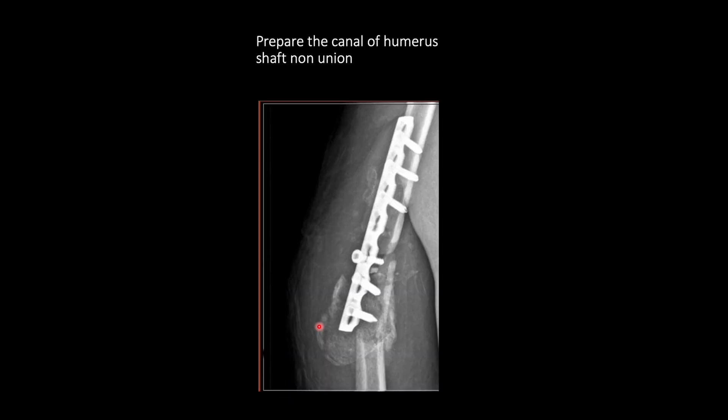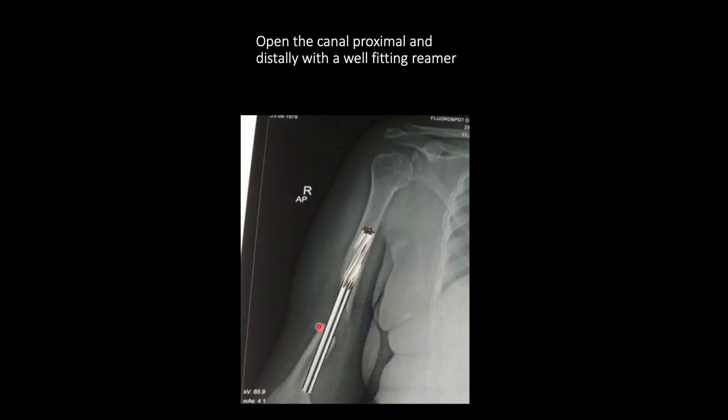For the non-union site, you have to remove the previous implant so that the canals can be exposed. Once that has been done, the canal can be drilled with the best fitting reamer. You can drill to a length that will be equal to the fibular strut, because you will have to slide the fibular strut fully into at least one segment. For the longer segment, you will have to ream the canal to a point equal to the length of the fibular strut.